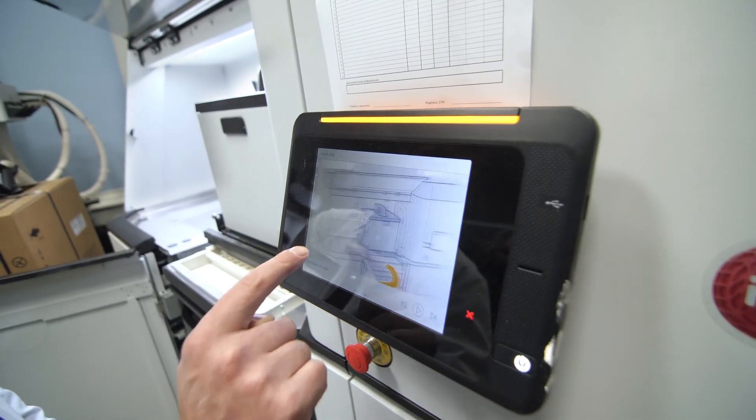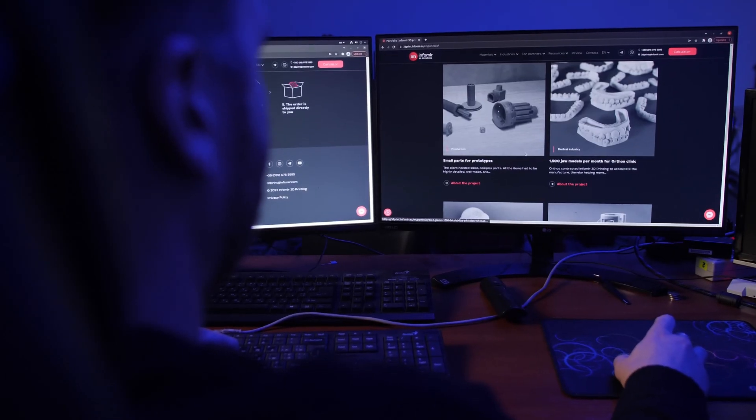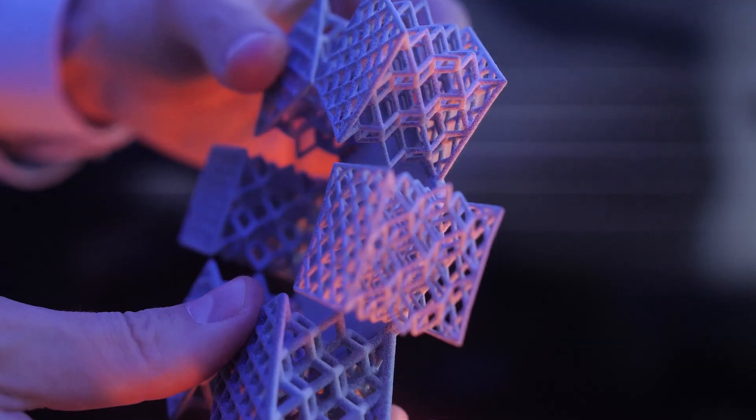Using MultiJet Fusion enables you to check out your product prior to mass production. Even though there is a size limit for the printing area, you can still print big parts by making them in sections, sidestepping that restriction.